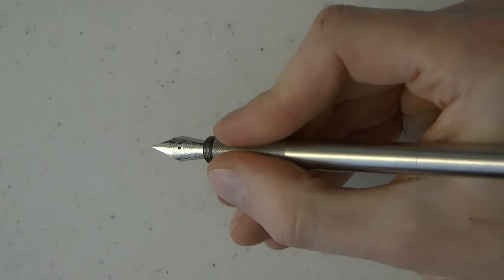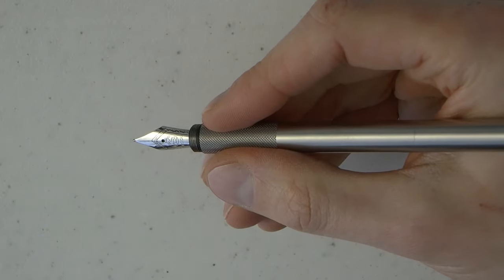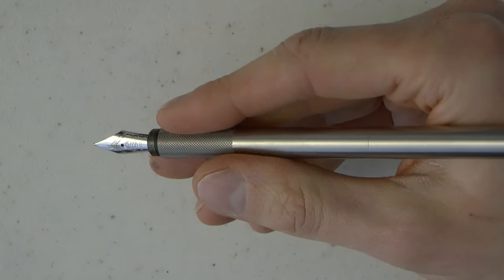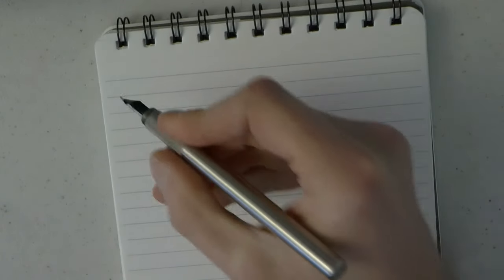They're minimalist, so there isn't an awful lot to show. There's no clip — I did not see any additional clip option on the website — so this is what you get. But quite nice. These descriptions tend to be a little shorter because they're minimalist pens; there isn't an awful lot to show you. Let's talk about how the pen writes.